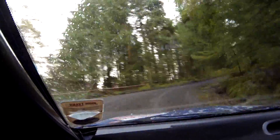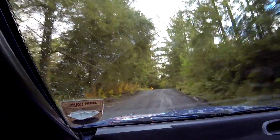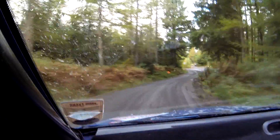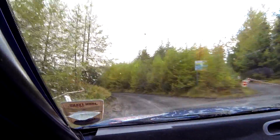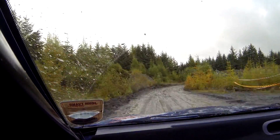And crest left of middle. Down to 3 right tight. And turn 1 left tightens into quarry. 40. 40 1 right long tightens into hairpin right.